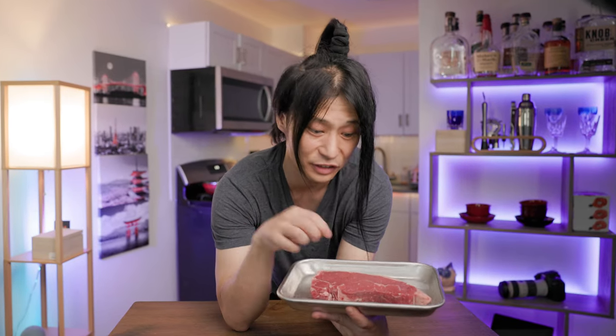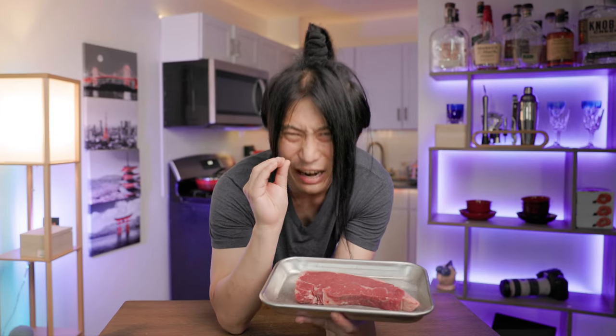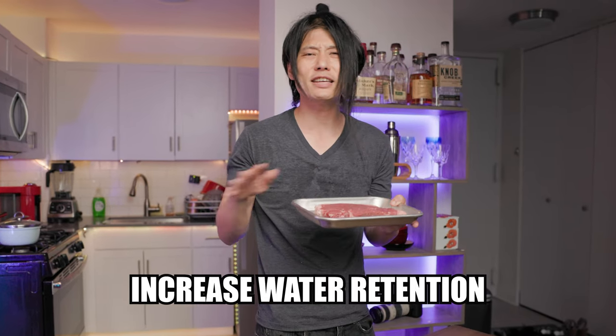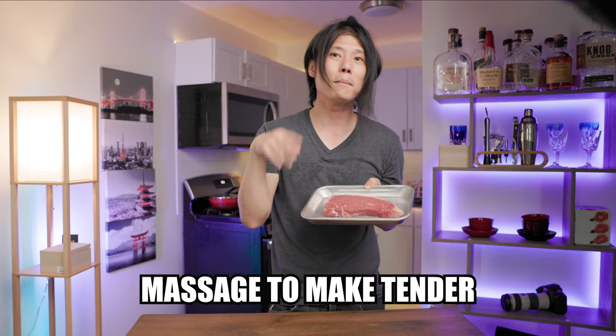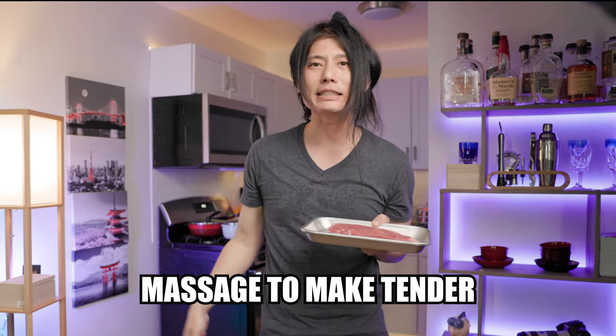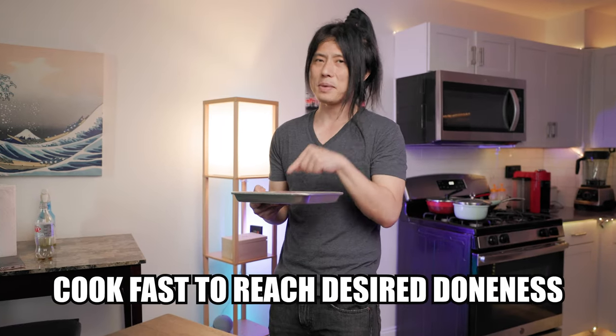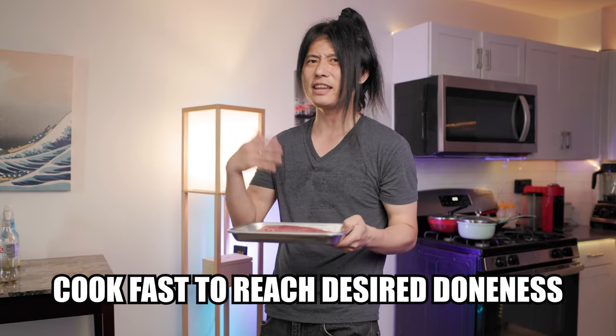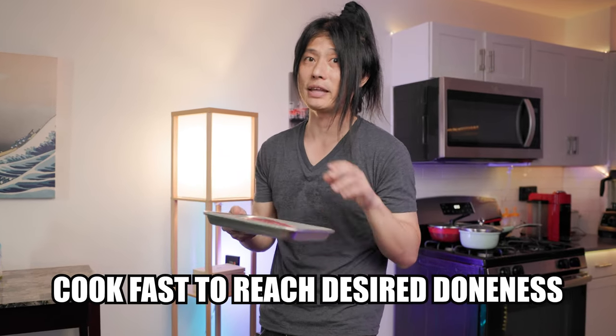Those are definitely some tough standards to clear for our generic cut of meat, but we can narrow the gap by focusing on three things. One: increase the water retention properties of the meat to hold as much of those meaty juices as possible. Two: massaging the meat to make it as tender as possible. And three: cooking the meat as fast as possible to achieve our desired doneness, as applying heat for a longer period of time will make the meat firmer.